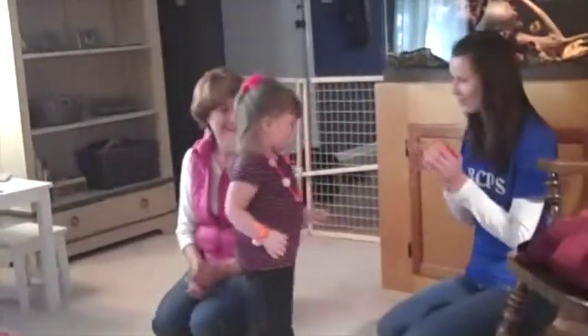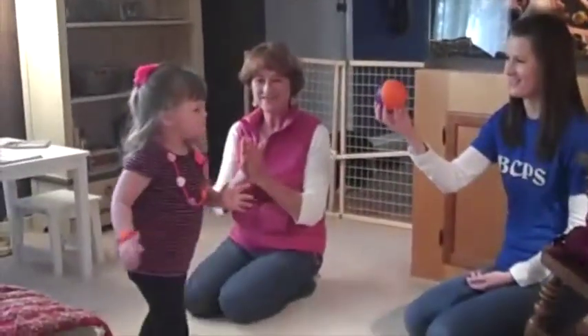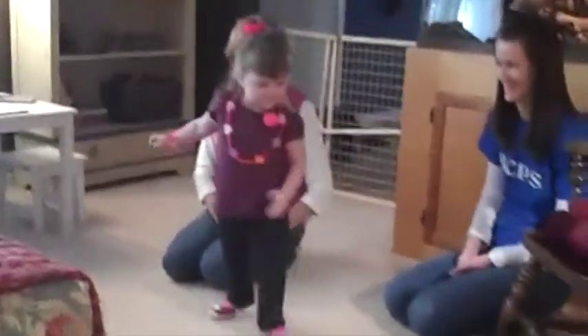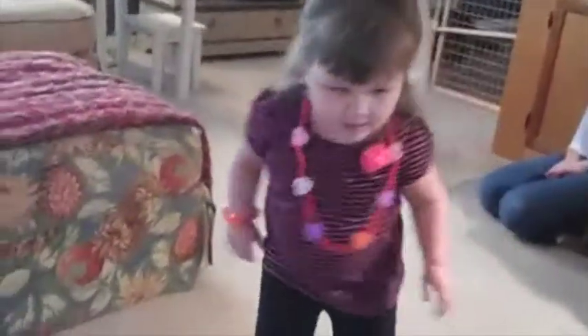Thank you! Yay! That was a good throw. Wow! Do you like the way that ball feels? Good. Kick it.